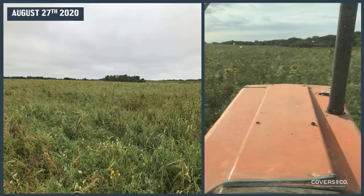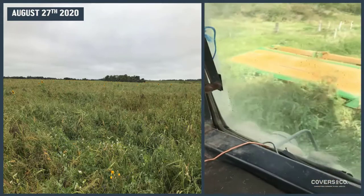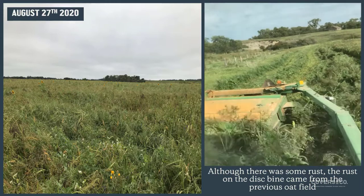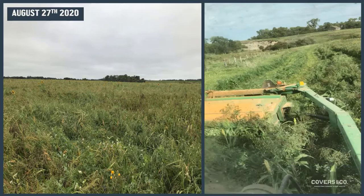This is an old hay stand that we had. We grazed it in the spring, got the cows off, sowed the warm season mix, then terminated the hayfield and got some timely rains — not a lot — but you'll see the amount of biomass we accumulated. It was cut on the 27th of August. A substantial amount of biomass off an old hay stand; there's no way that hay stand's second growth was going to accumulate anything close to this. Get the warm season species in, get the diversity, and we can achieve biomass like this with some timely rains.